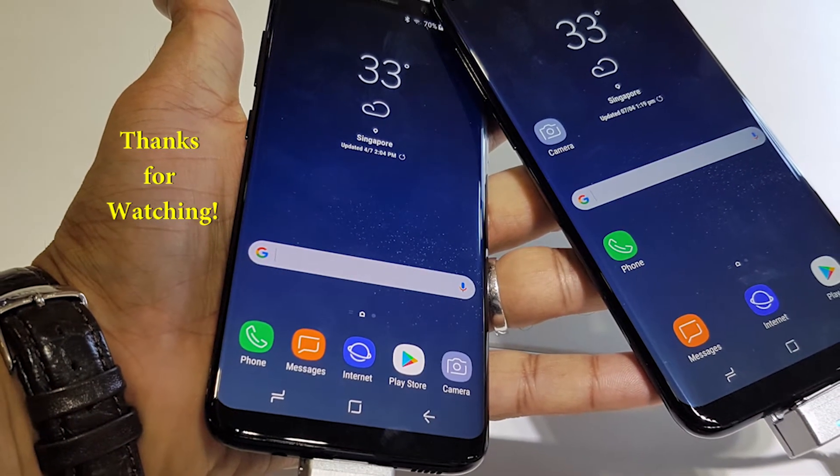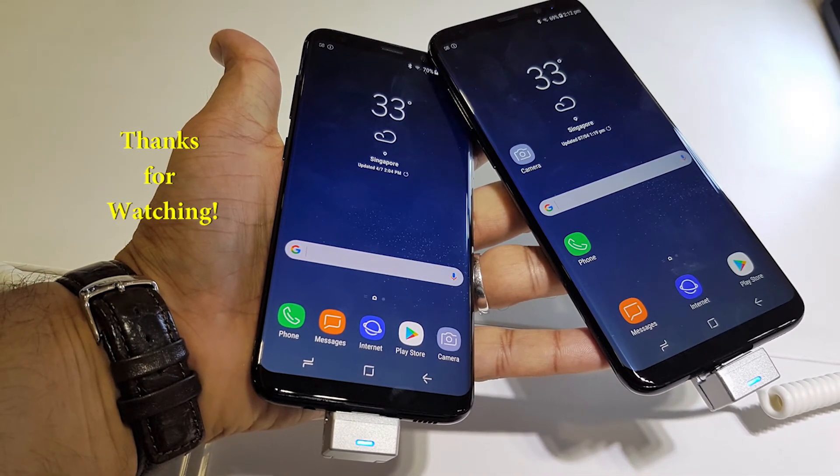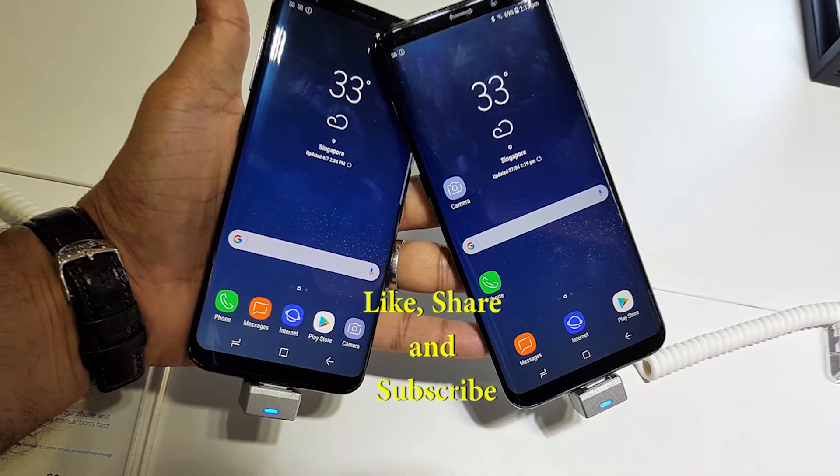So that was my quick hands-on impressions of the S8 and S8 Plus. If you found this video useful, do support the channel. I really appreciate it, and see you in the next one.